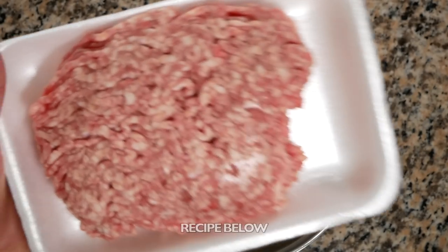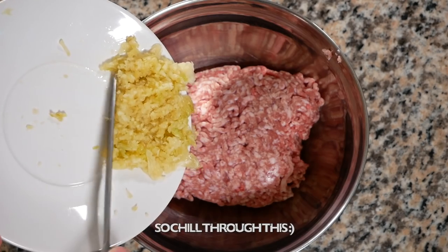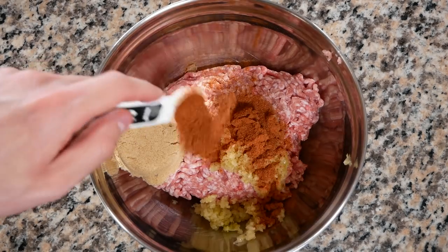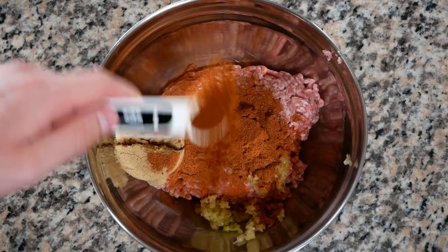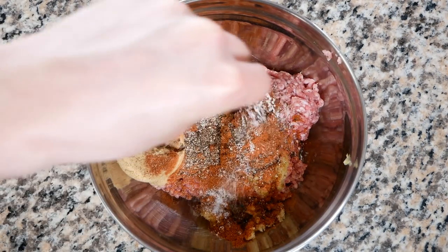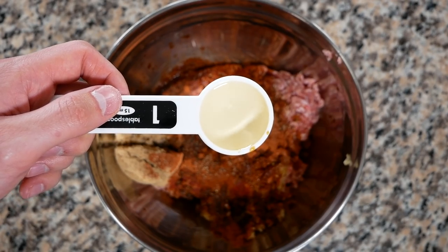Let's get our meat going. We're starting off with a pound of ground pork, followed by our bulb of minced garlic, a quarter cup of brown sugar, two teaspoons of annatto powder, one teaspoon of paprika, two teaspoons of ground black pepper, one teaspoon of salt, two tablespoons of soy sauce, and four tablespoons of water.